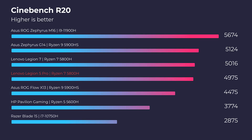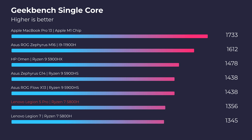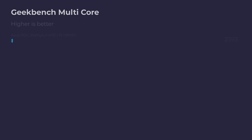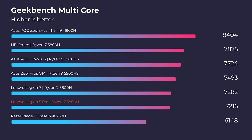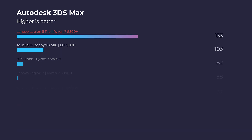We're going to start with the simulated benchmarks in Cinebench R20, R23, and Geekbench single core as well as multi-core. Now let's jump into the real world tests and take a look at 3D modeling in Autodesk 3ds Max, Autodesk Maya, PTC Creo, and Solidworks.